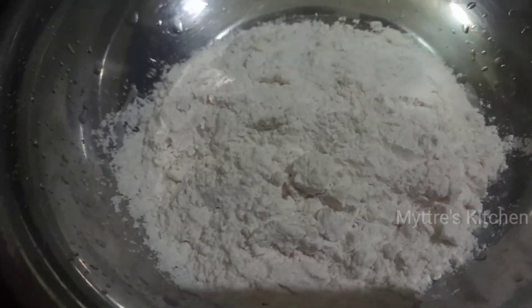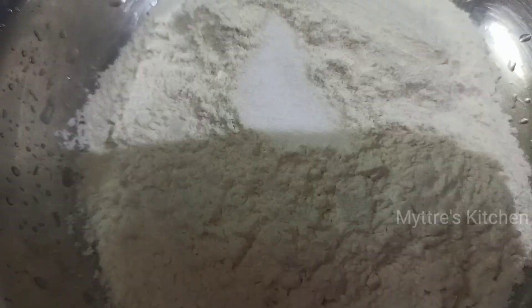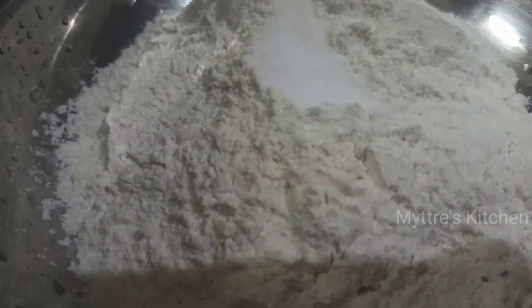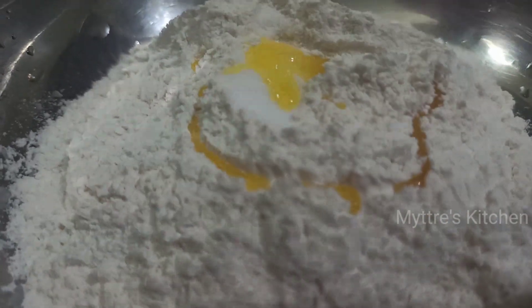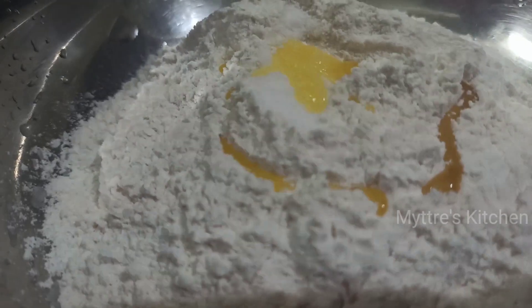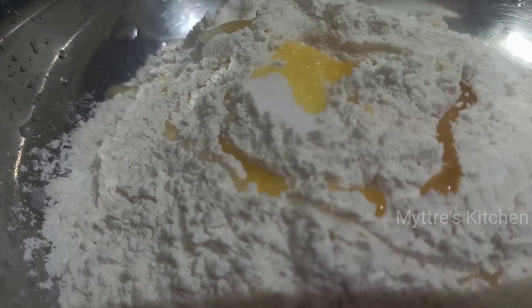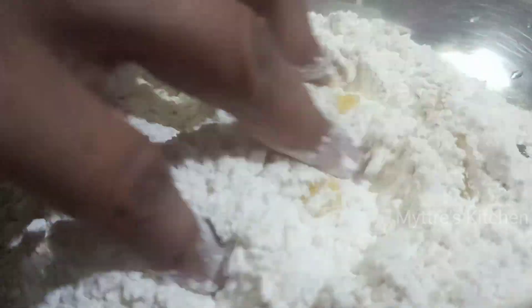I have the 200 ml of maida flour. I am going to add the required amount of salt. Now I am adding 1 tablespoon of melted butter, and with that I am going to add 1 tablespoon of oil. Mix everything well so that the oil gets mixed well with the flour. You can find the oil and salt are nicely mixed in the dough.